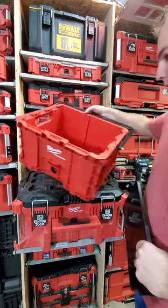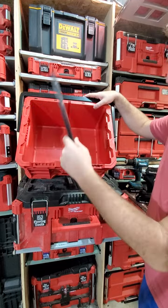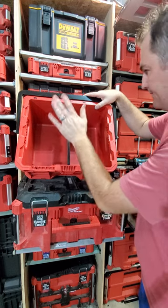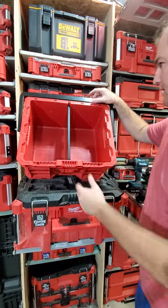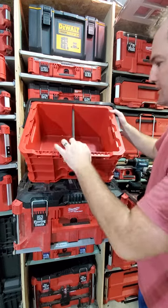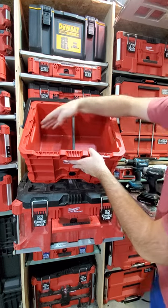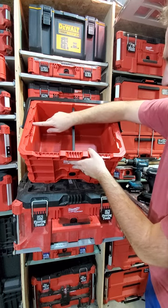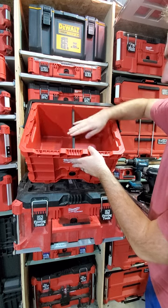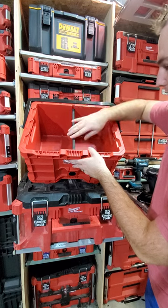I'm going to show you how to install the crate short side divider. Here it is — slides right in, boom, installed. It's set down just a hair, mostly because I have another divider that goes this way, and that divider has to be below this line so things will lock in — they're the same height. That's why it's just down just a hair.